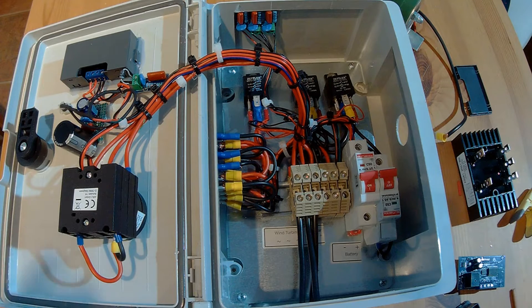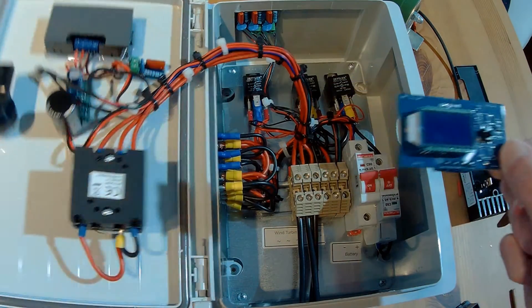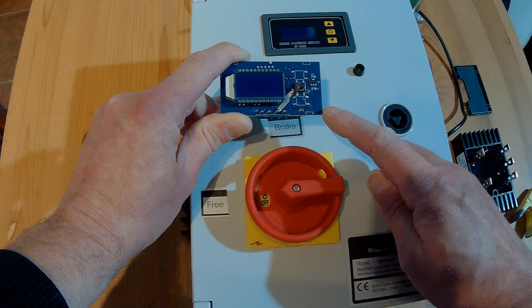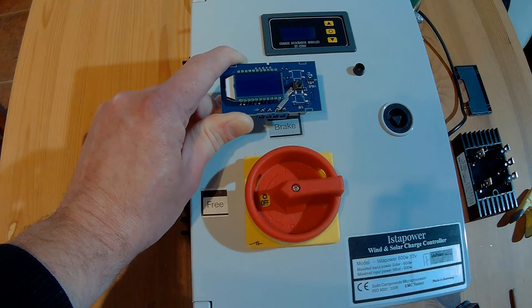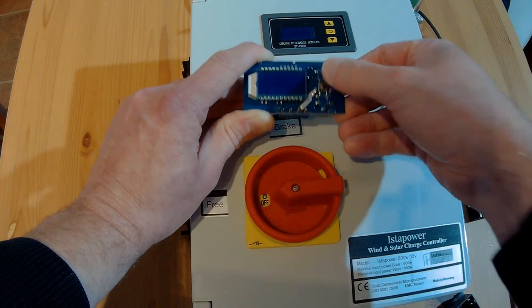I can't understand why they're doing that, because if a customer cannot change anything, yes, they can't make mistakes — but it's better to be flexible. Anyway, I've made a change here. If you take a quick look inside the CD60, you normally see three buttons, but on the Isterbreeze version one is missing. On the new unit I have all three buttons. On the old one I pulled from my 1500 watt turbine, there's only one button in the middle — the others are absent. That's why you can't change the settings: even though there are button holes on the outside of the case, there's nothing on the PCB inside.